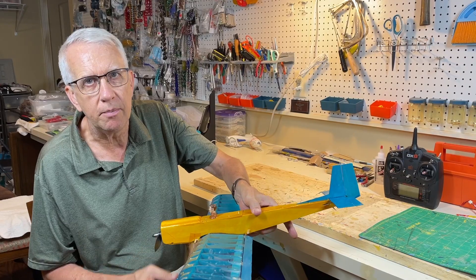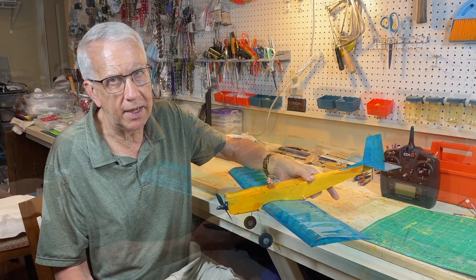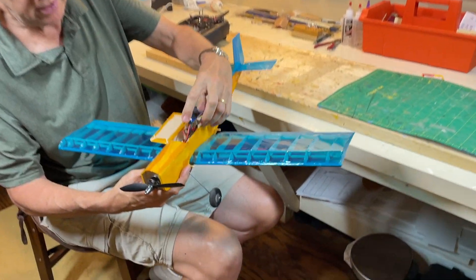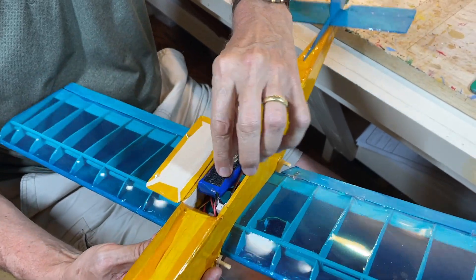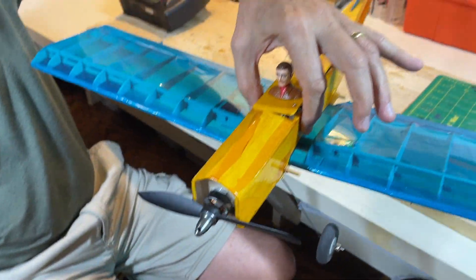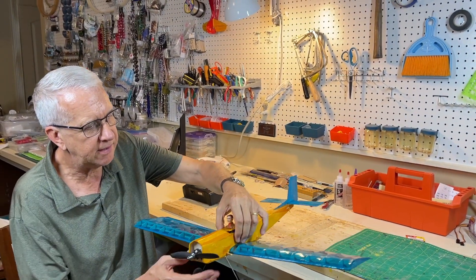What we'll do now is power it up and show you the controls and the motor, then we'll wait for a good day at the field to go ahead and fly it. The battery is installed — I have a little hatch here, just a two-cell battery. The way the center of gravity works out, if the battery is right in the middle of the wing here it works out good. This is where the balance point is — that's just about 25% from the wing leading edge.